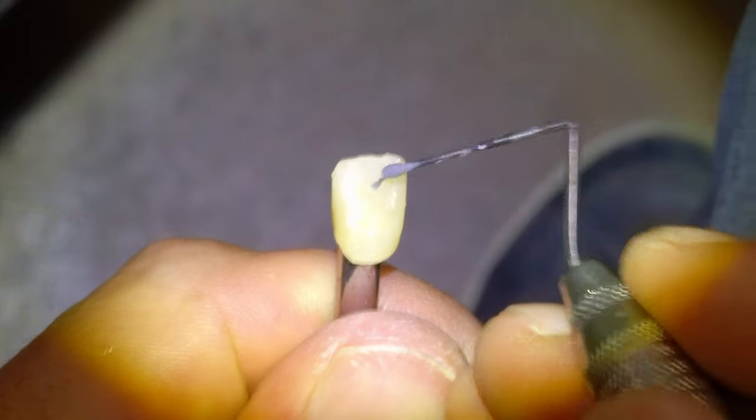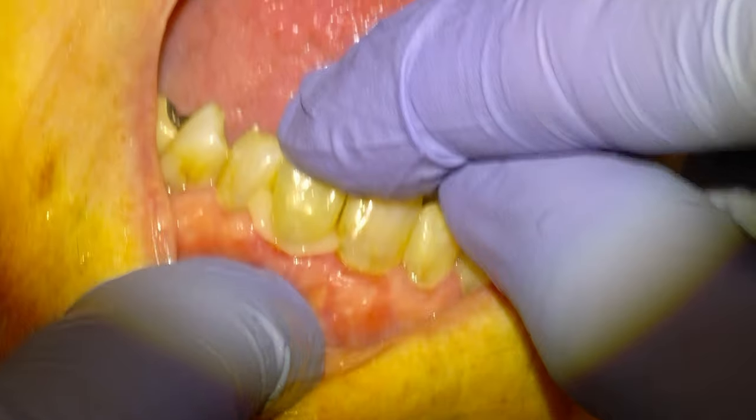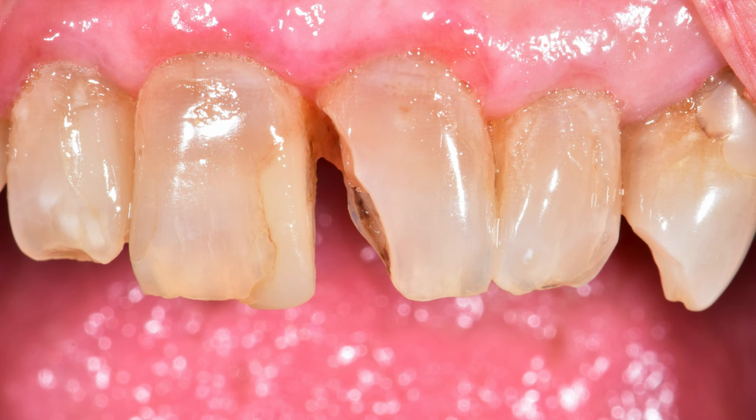Hey guys, Dr. Dobson here. In this one we're going to be doing a custom shaded single central incisor. Here's a photo of the situation as the patient presented — there was likely a filling on the 2.1, just as there is on the 1.1, that got some recurrent decay and the filling debonded, leaving an unsightly situation.